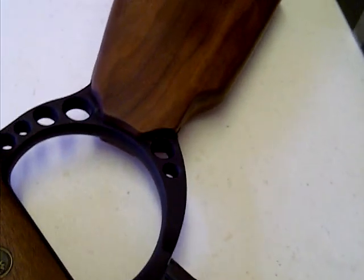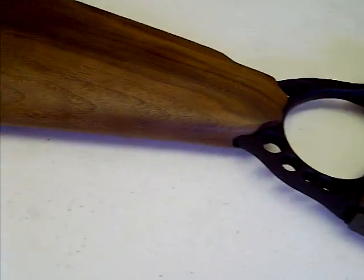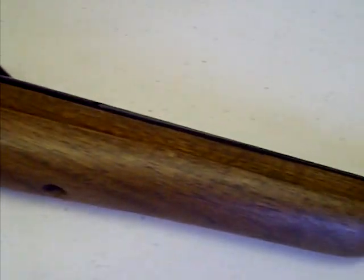If you're already an owner of a Buckmark Carbine, or you'd like a new Buckmark Carbine to look just the same as this, then give us a call or visit the website at stockoproducts.co.uk.